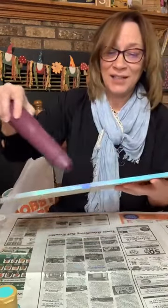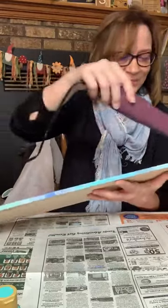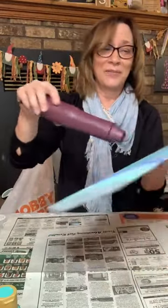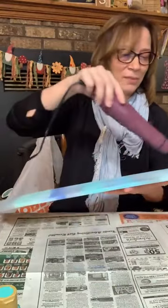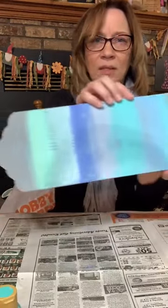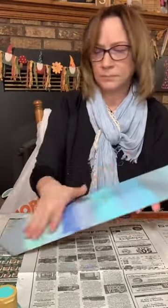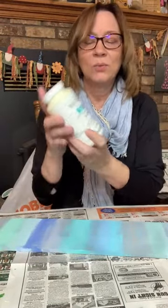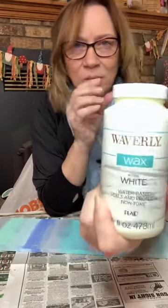It's been a long week, honestly, but I'm happy. I'm so excited for Elva and all the other people who won prizes. Let's dry — you want it good and dry. Next, you know how we always use Waverly Wax for staining, the antiquing wax? We are going to use the white wax tonight — it's Waverly White Wax.